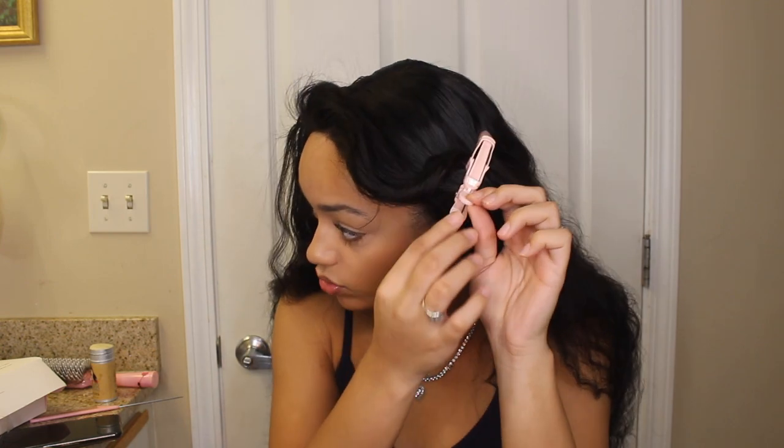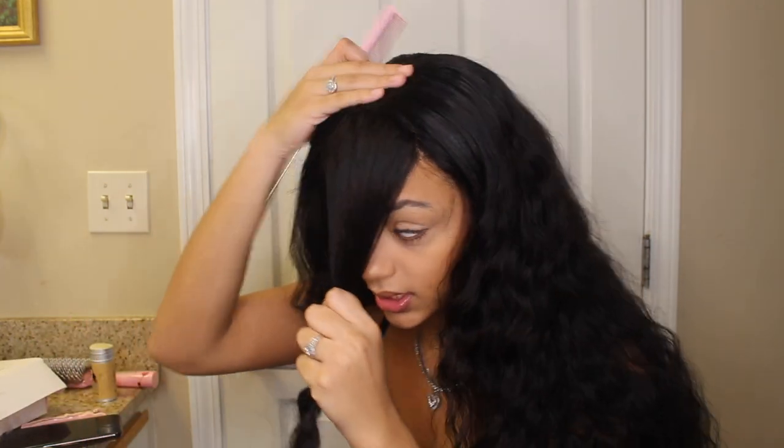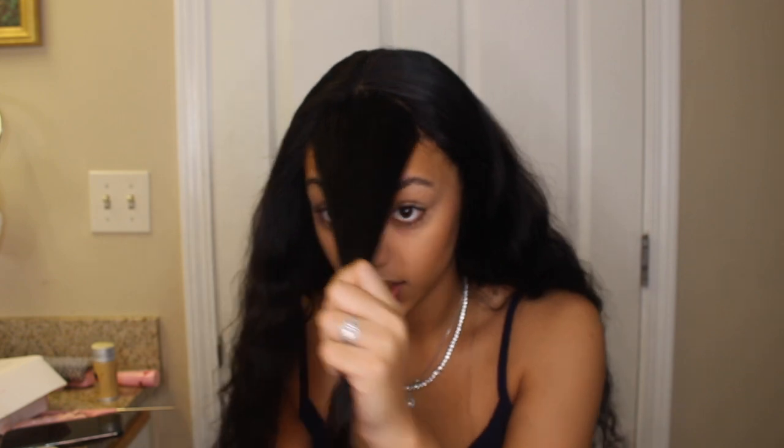Alright, so the wig is cut. You really don't need to cut the lace any type of way, only because it's not gonna be seen. What I'm gonna do right now is just make sure that this part is straight. Alright, so you've got your section — whatever is not in that section I'm basically gonna just pin back.